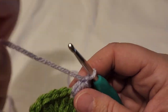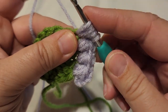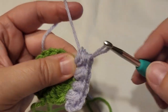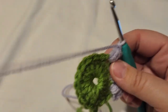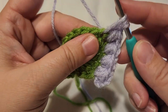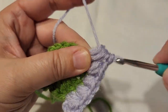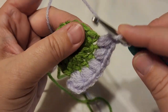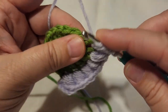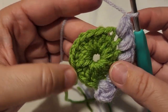Let's do that three times: yarn over one, pull up a loop; yarn over two, pull up a loop; yarn over three, pull up a loop. Then pull through all the loops on the hook and chain one. Repeat this puff stitch pattern — three yarn-overs, pull through all, chain one — going through every stitch all the way around.